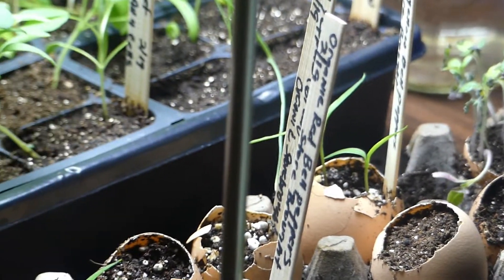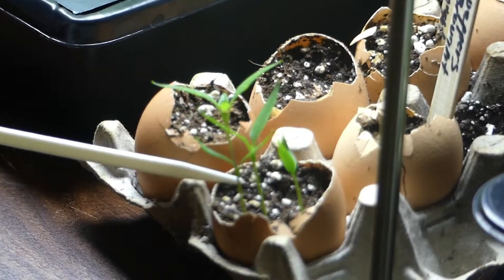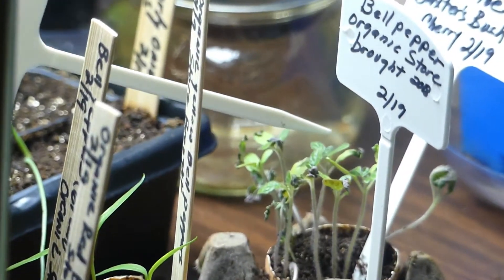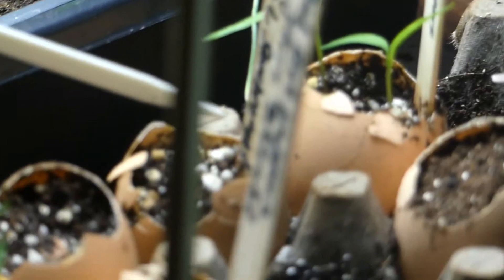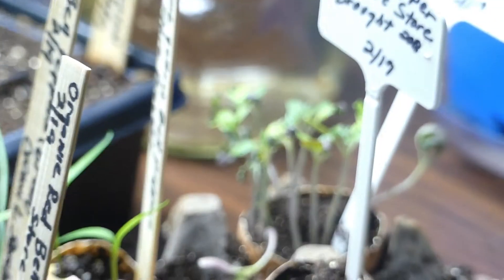So I decided to go ahead and start the seedlings in the eggshells. And as you can see, I have my red bell pepper seedlings coming up, my yellow bell pepper seedlings coming up, and my tomato Baxter bush cherry seeds coming up. I'm going to see if this is really going to give these bell pepper and tomato plants a head start in calcium absorption as a result of starting the seeds in the eggshells.